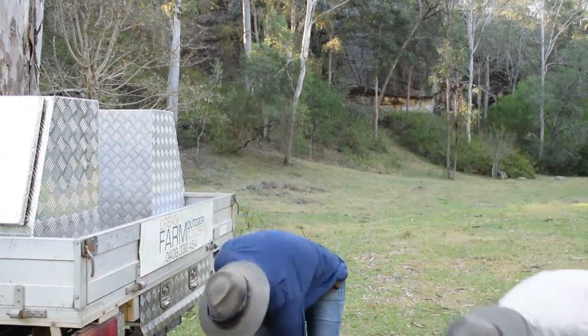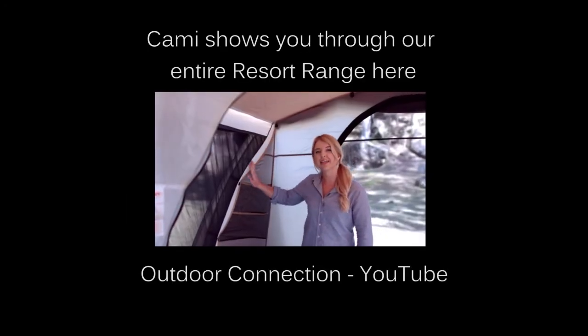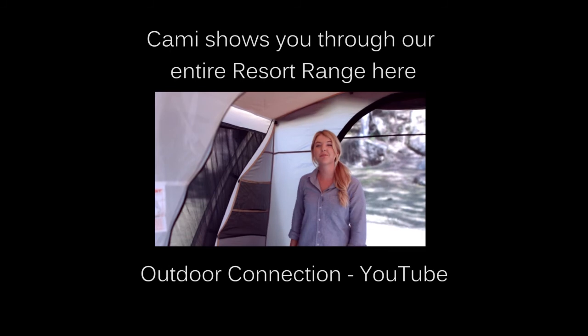You're done. Don't forget to make sure that your tent is clean and completely dry before you pack it away. Have fun camping and we'll see you next time. Check out our instructional videos and all things camping related at outdoorconnection.com.au. We also have a YouTube channel — don't forget to give us a thumbs up if you like our videos.